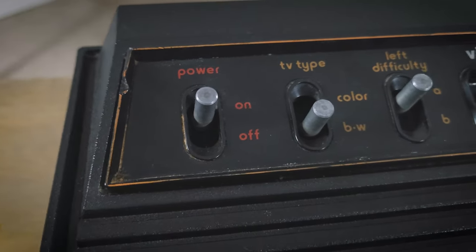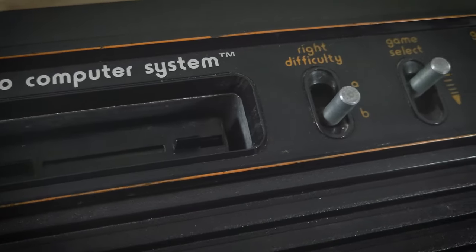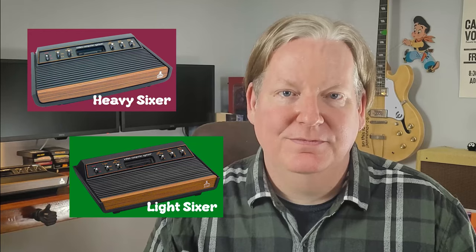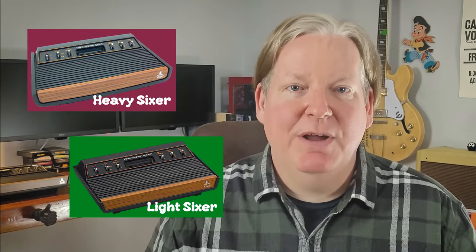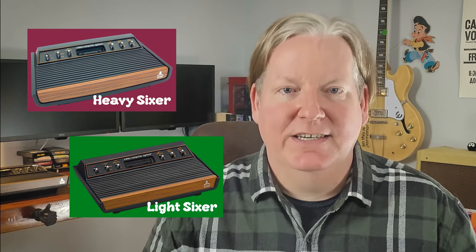Heavy because it contained thicker material for its body construction, as well as a heavy RF shield inside the console. And sixer refers to the number of switches. A cost-reduced version came out in 1978, which decreased the weight and thickness of the body. This would become known as the light sixer.